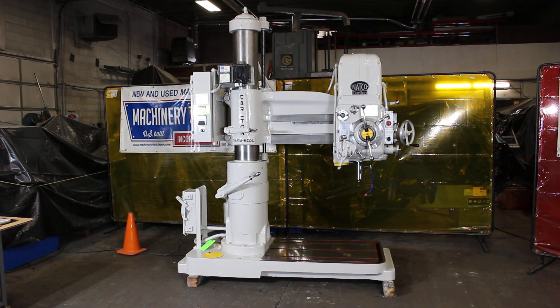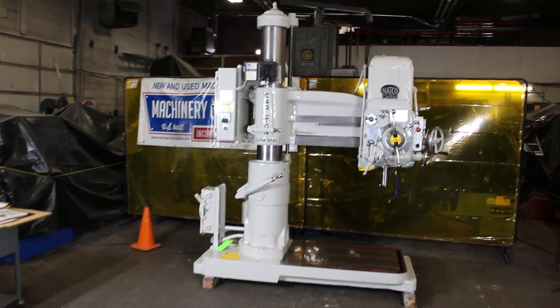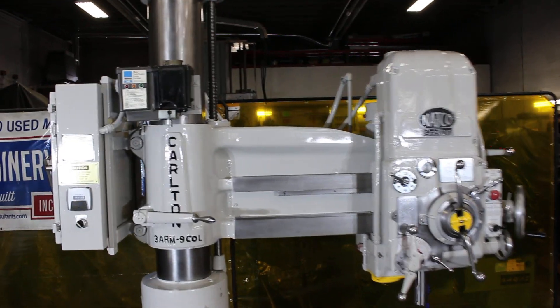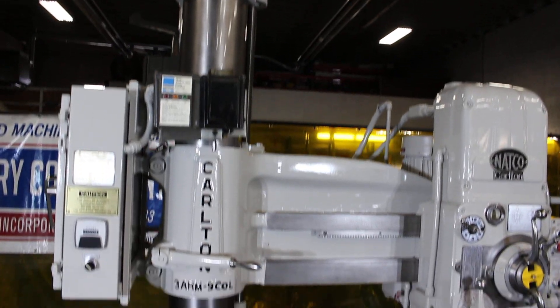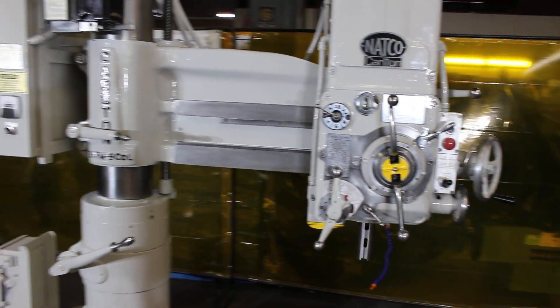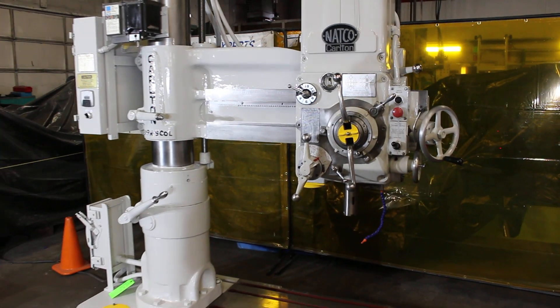Hi, this is Bill with Machinery Consultants out in Salt Lake City, Utah. I'd like to thank you for your time to preview this totally mint, new-in-1994 Carlton 3-foot-9 radial arm drill press. This happens to have a number five Morse taper in the spindle — that's right, a number five Morse taper.